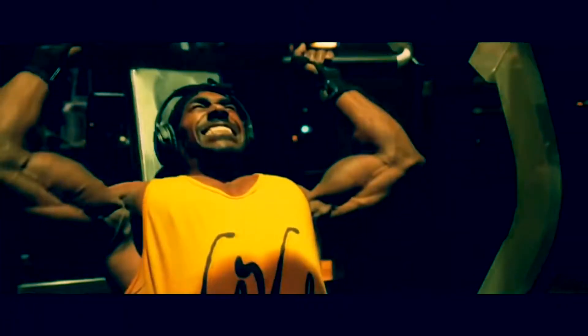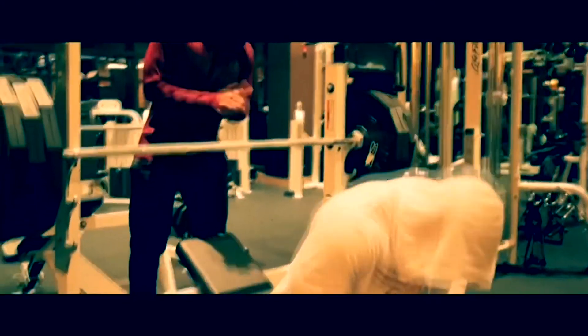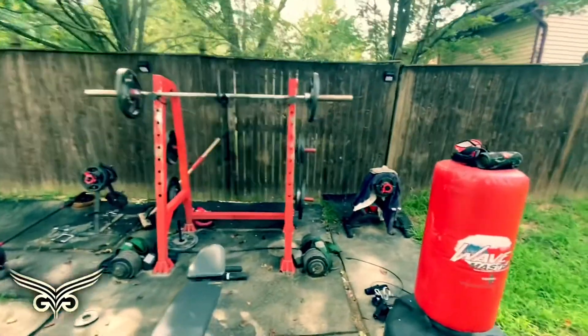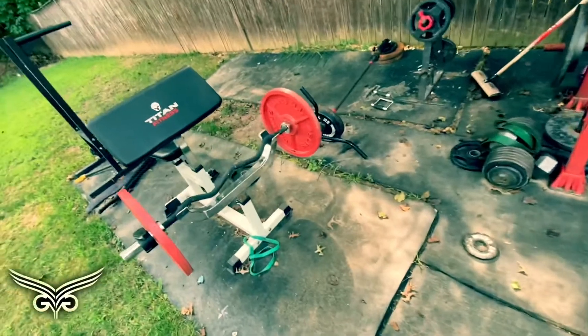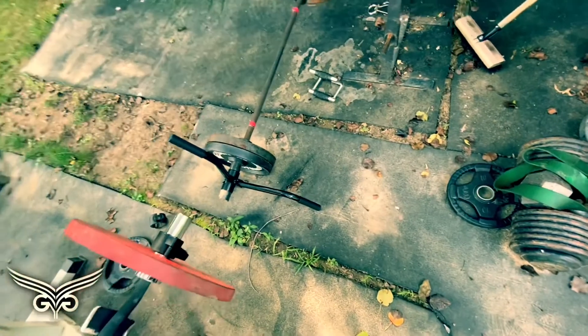Check it out — the last video I did outside in the yard was probably like a year ago. Since then we got a few upgrades. We got mats — shout out to Ghost Gym — we got a bag, curls, and a new 25-pound bar. It's official.